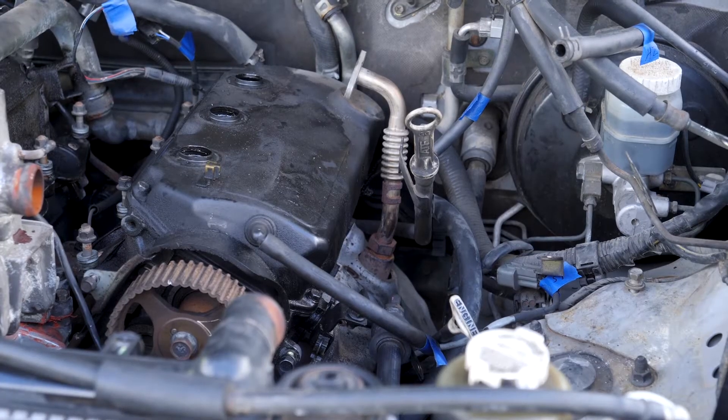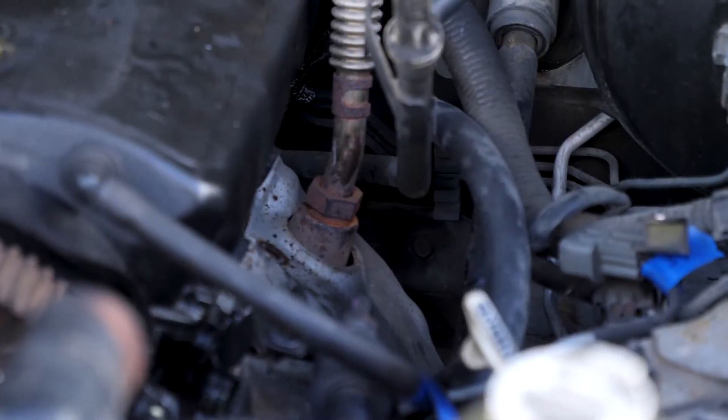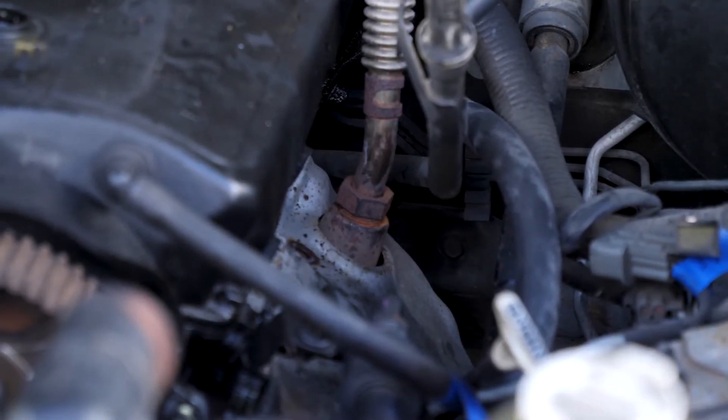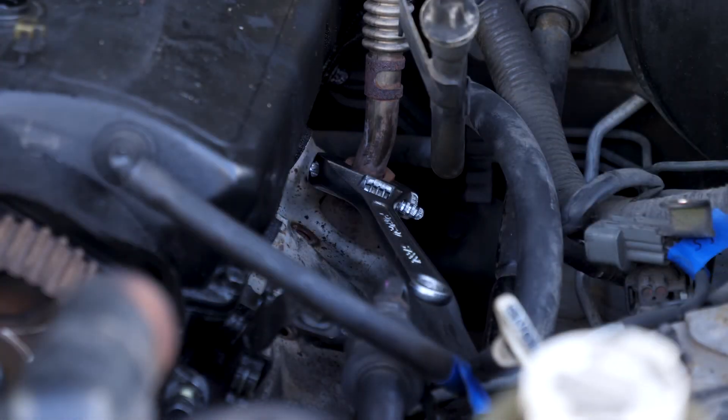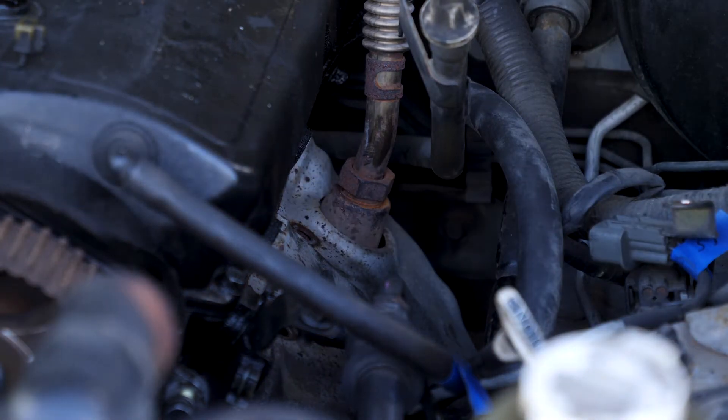I got the bracket off, but the next thing I need to get to is the EGR tube. I've got my wrench in there and I'm going to try and break it free. I'm not sure how much torque I'm going to have to apply — I don't have much space. I'm going to try a shot of penetrating oil.